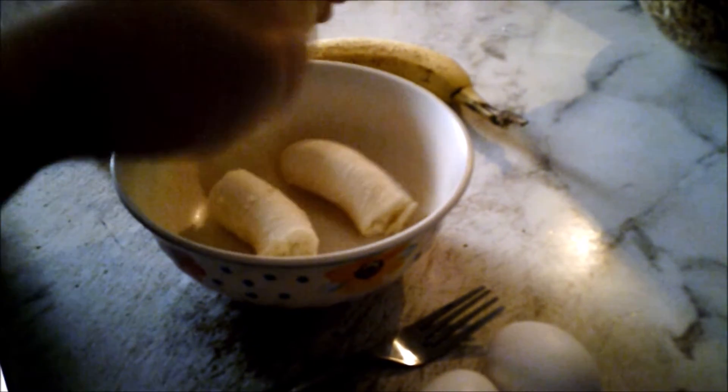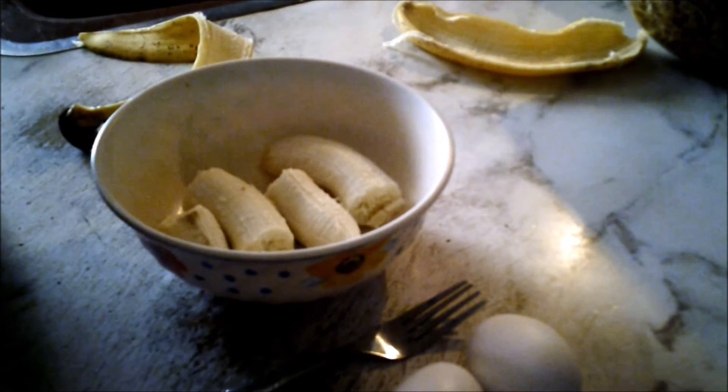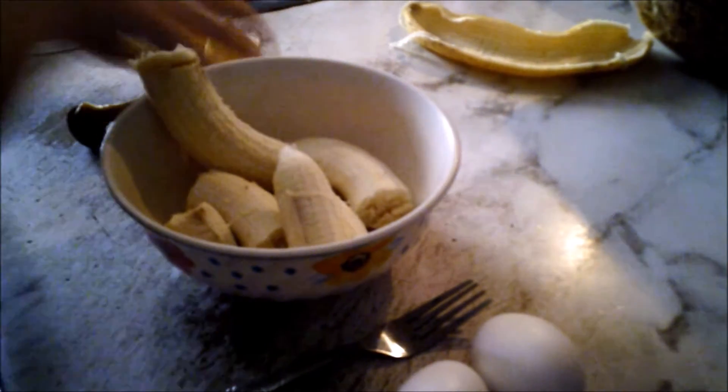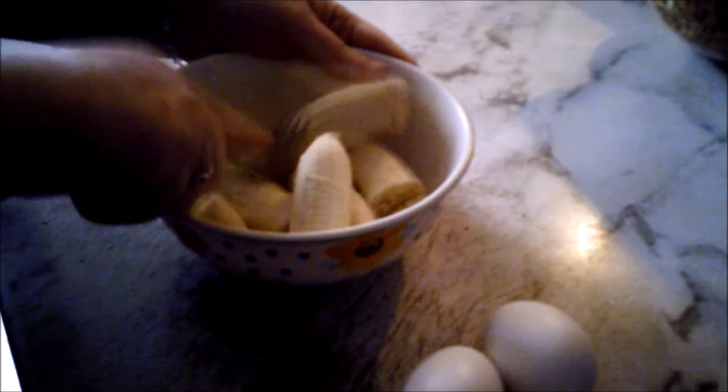Take your banana, put it in your bowl. Take your fork and smash it.